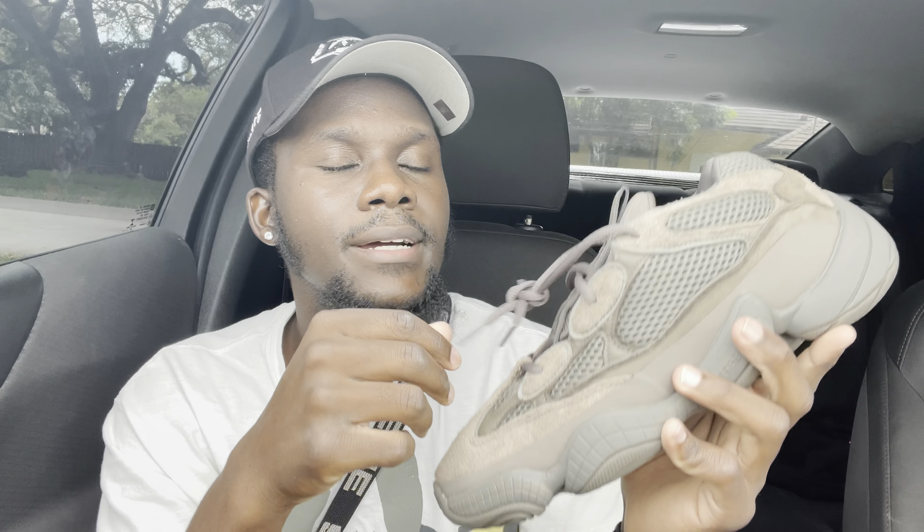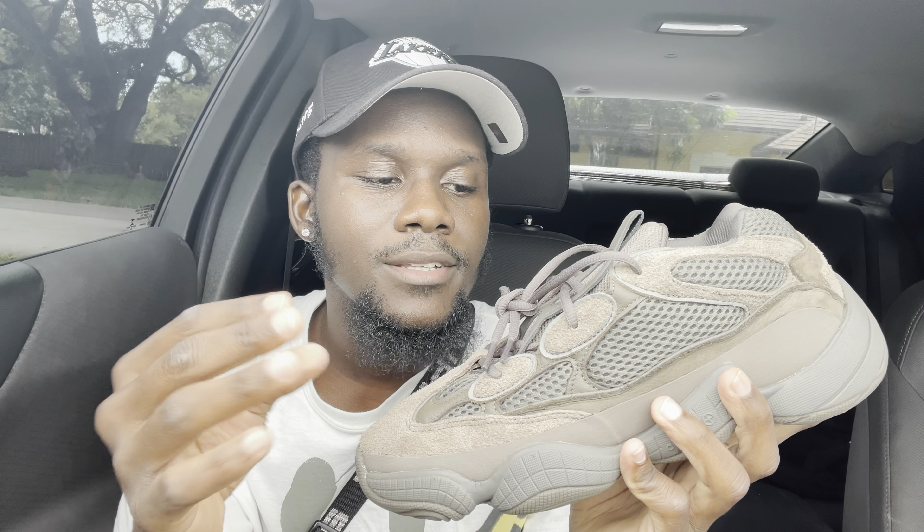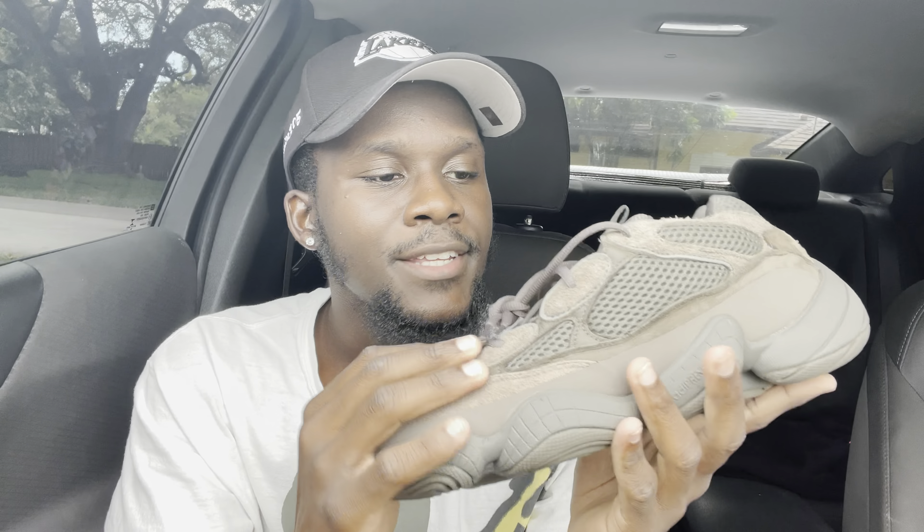We've had a couple of different 500s, like the black one, which to me is obviously the best 500 that came out. I think they're restocking pretty soon, so be on the lookout. I still don't have a personal pair of those — I don't have a personal pair of 500s at all. For sizing: I usually do an 11 or 10.5 in Yeezys, but for these I went true to size at a 10. I'd recommend going half a size up because the 10 fits but it's tight — just to have a little more room.